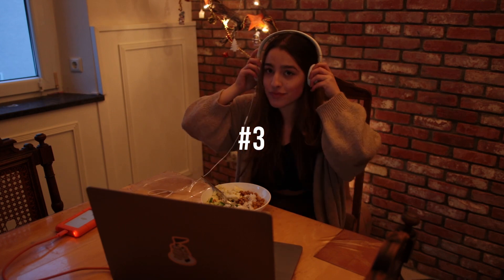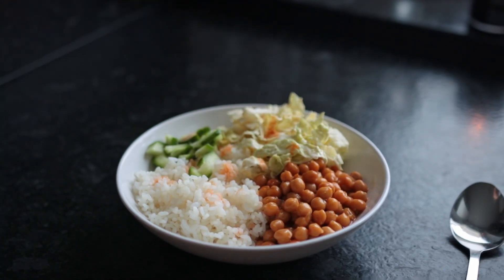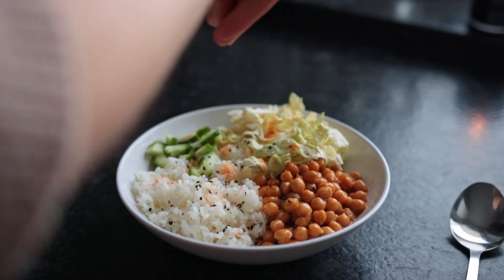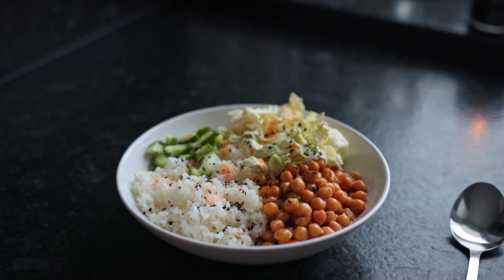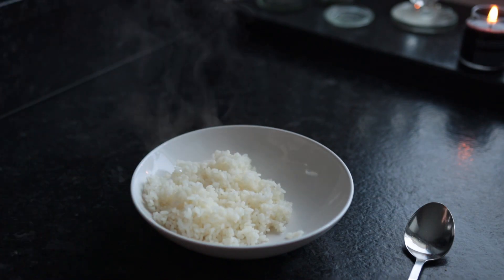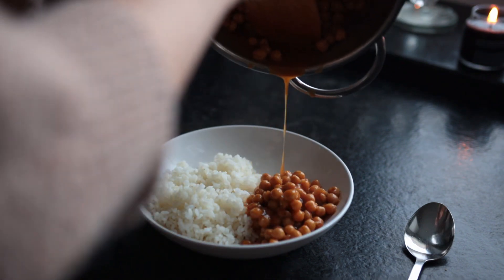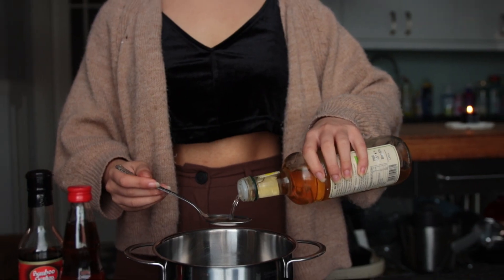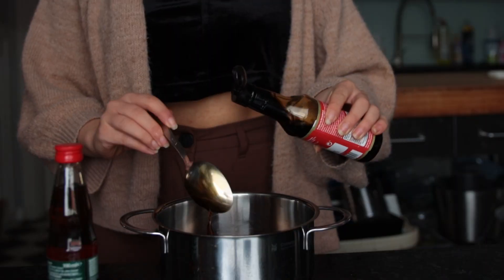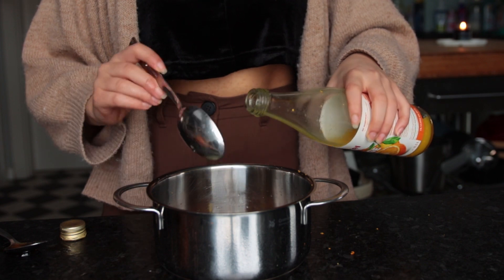This next meal I am absolutely in love with. It consists of orange teriyaki chickpeas, sesame slaw, fluffy rice, and some cucumber. First, cook up the rice — you could also do couscous or noodles of some kind. To make the orange sauce, grab a small saucepan and add some vinegar, soy sauce, sesame oil, liquid sweetener, some orange zest, and some orange juice.